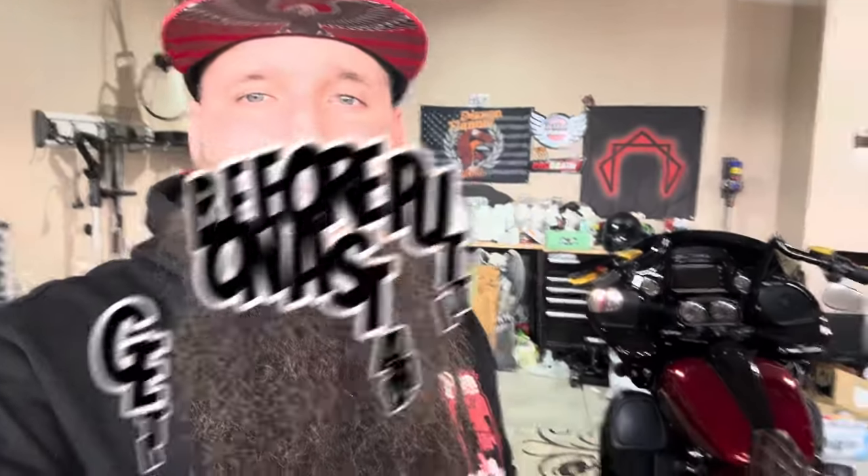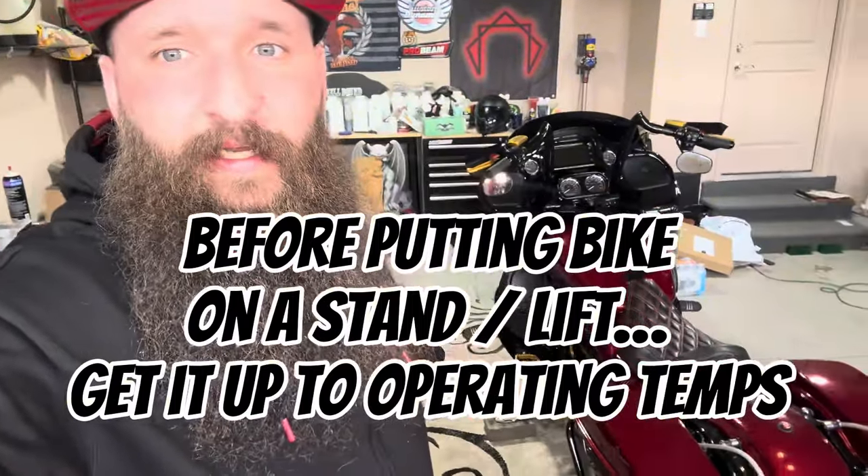Welcome back. This will be a quick video — I'm going to show you how to change the transmission fluid in your M8 bagger. It's simple to do, it's one plug. You're going to want to do this with the bike up on a level surface. You'll want to check fluid amounts on the jiffy stand, aka the kickstand. Do this every 15,000 to 20,000 miles.